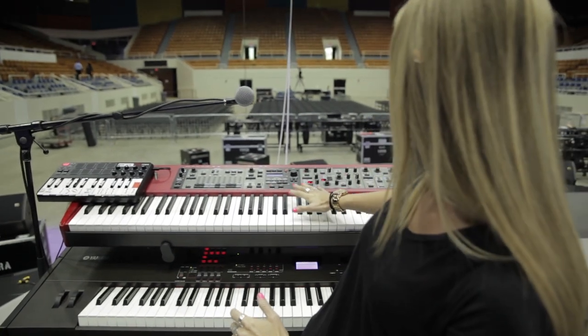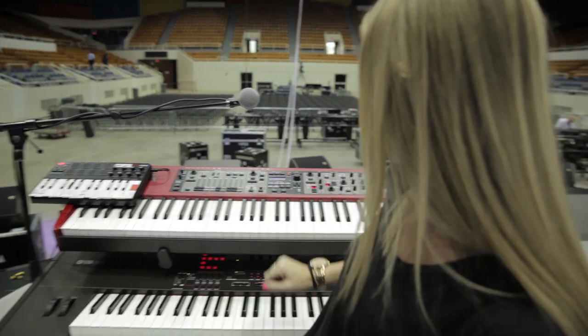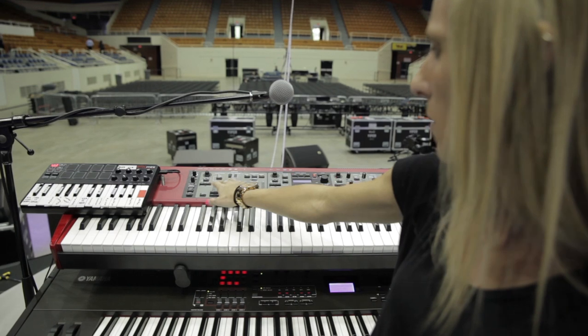I'm also running a Nord Stage EX for some backup piano and synth sounds. They've got excellent pad and synth sounds, a great piano module, and some excellent organs as well with some of the drawbars.